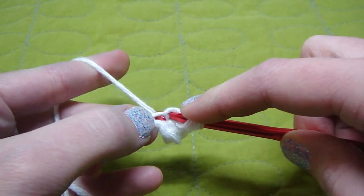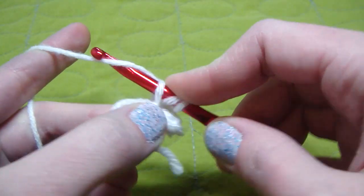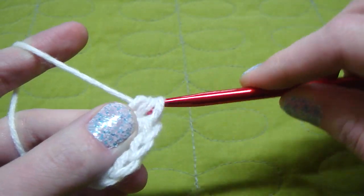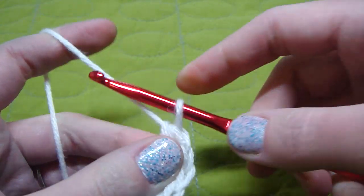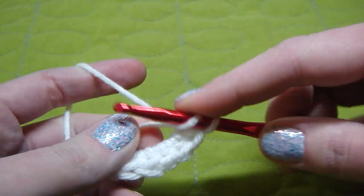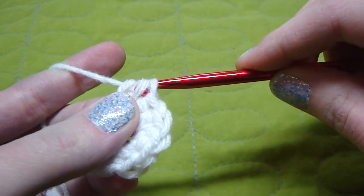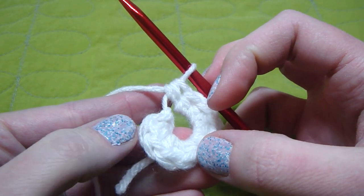Continue working into the same hole: 3, 4, 5, 6, 7, 8, 9, here's our last one, 10. And this is how I count — 1, 2, 3, 4, 5, 6, 7, 8, 9, and 10.